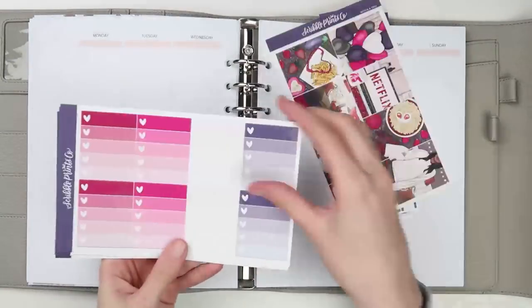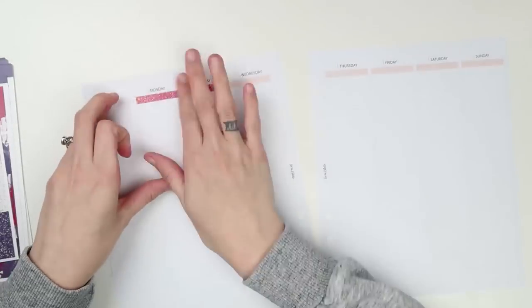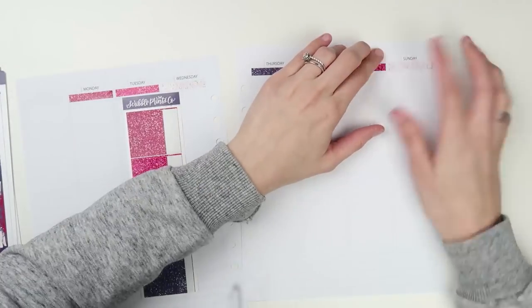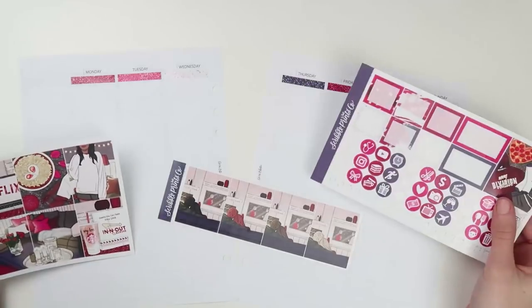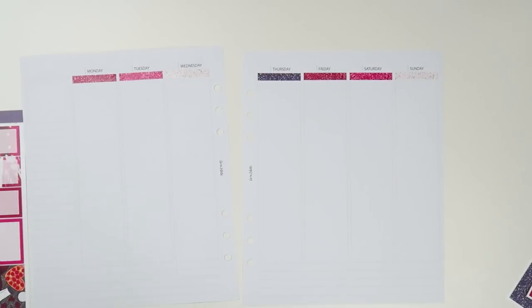Hey everyone, welcome back to another plan with me. I am planning for the week that was February 3rd through the 9th, my first Valentine's Day spread, which I am very excited about. I love to do Valentine's Day spreads pretty much all of February except for Valentine's Day week because that's my daughter's birthday. I did her birthday spread last week, so next week will be like a Valentine's Day spread with kind of a birthday feel, but here we go.